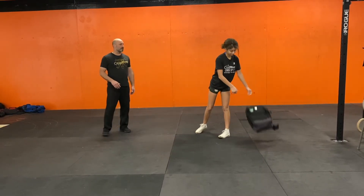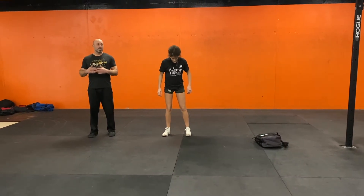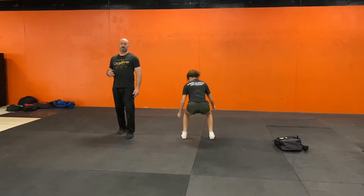From there, she's going to set that down and do ten broad jumps. Again, hips back, arms back, jumping out, landing, knees flare out, turn around, come back. That is going to be ten of those.